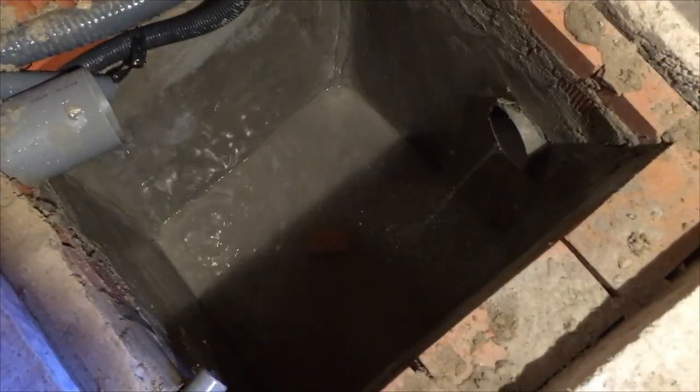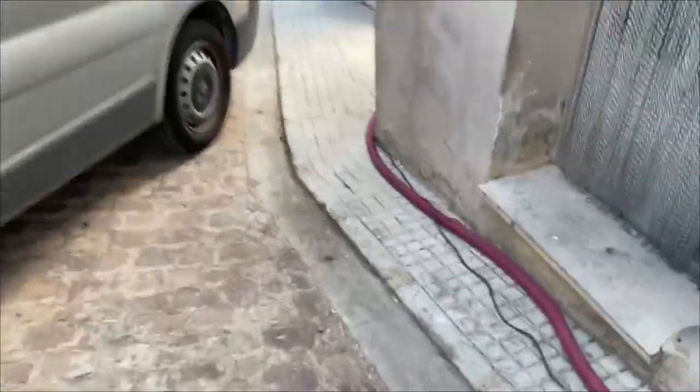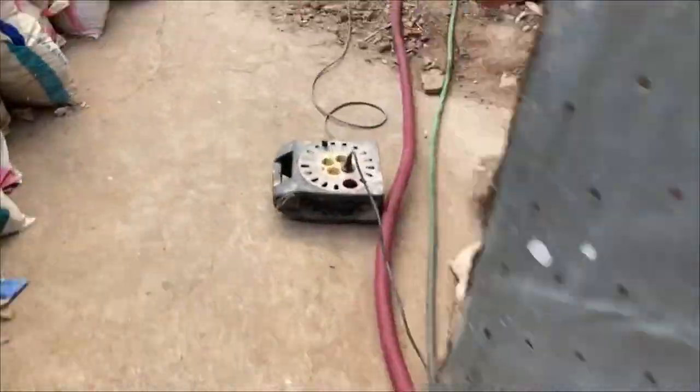The pit was then filled and tested for leaks, and when the pump was fitted the system was given a full test — obviously without solids.